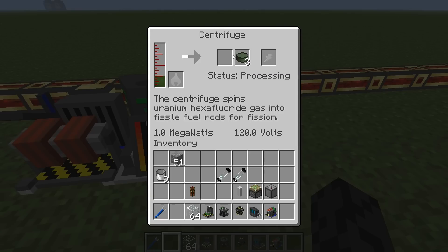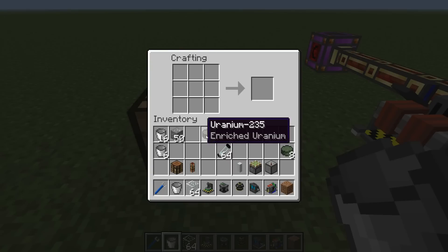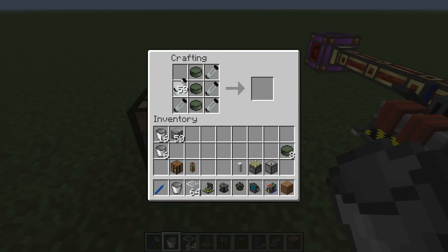I'll pause again until I've got some uranium 235. I've got enough uranium 235 now. What I need to do is create a fissile fuel cell — that's just three uranium 235s and your empty cells. This fissile fuel rod is going to be the fuel for my nuclear reactor.